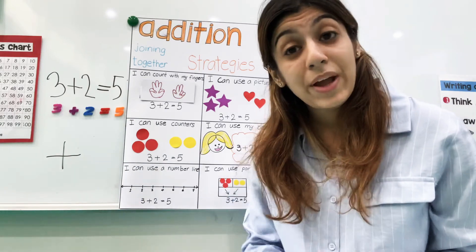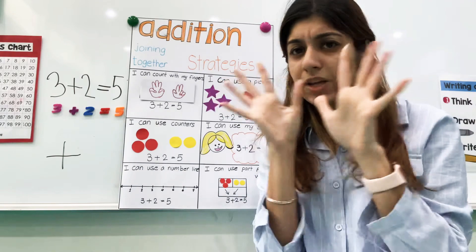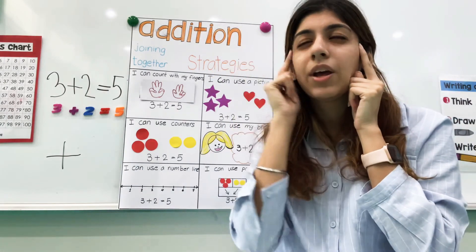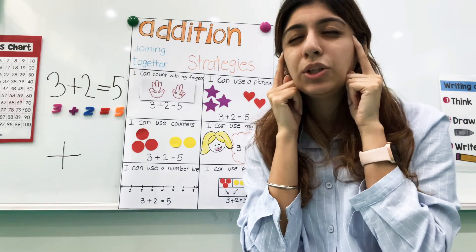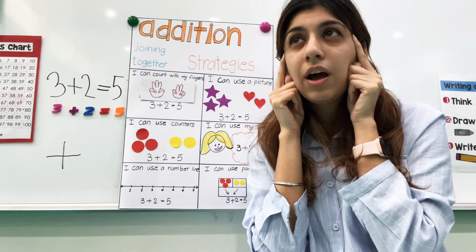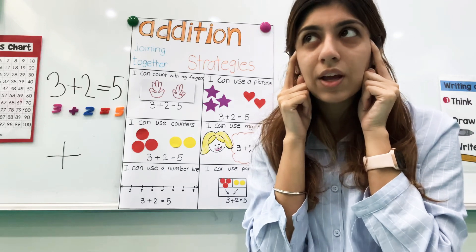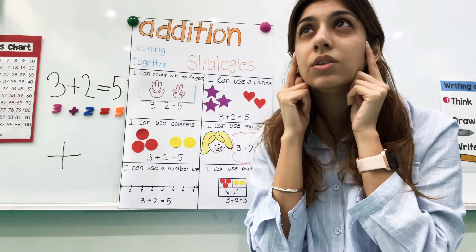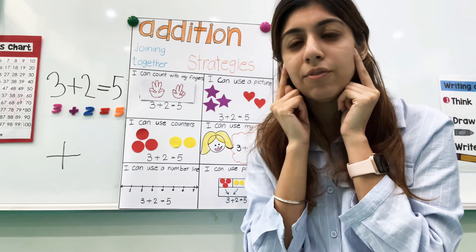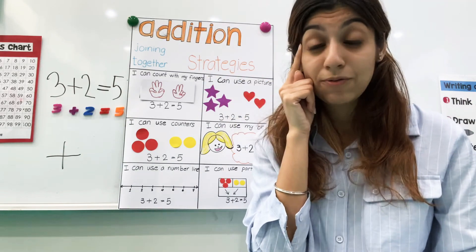Another way — a little harder — is you can use your brain. So you don't use anything, but you think about it. For three plus two, maybe you can close your eyes and picture three balloons. I have three balloons in my head — can you see three balloons? Now my friend just came and gave me two more balloons. So three, and then one, two, three, four, five. So three plus two is five. You can use your brain if that's easy for you; if not, you can use these other ways.